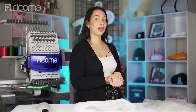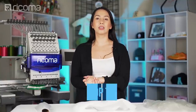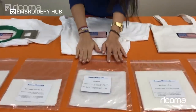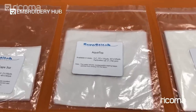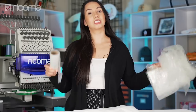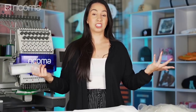Something else I don't have on hand right now but use very often is called Aqua Top Topping. As its name suggests, it's a lightweight water-soluble stabilizer designed to be a topping. However, if you double or even triple up on Aqua Top Topping, then you can have it function similarly to the heavier stabilizers — though of course each of them have their specific functions.